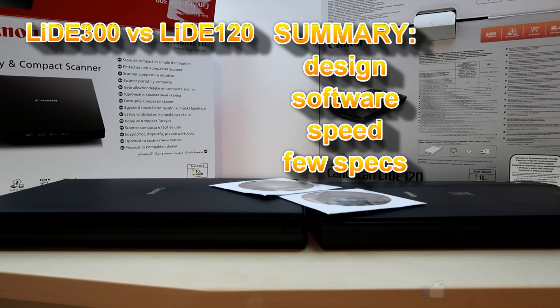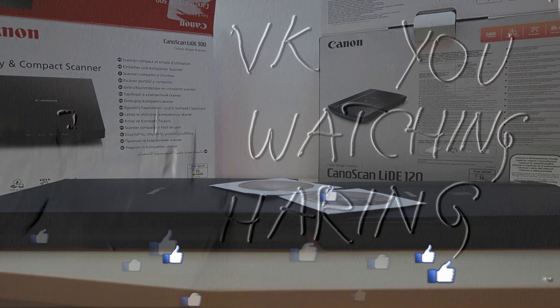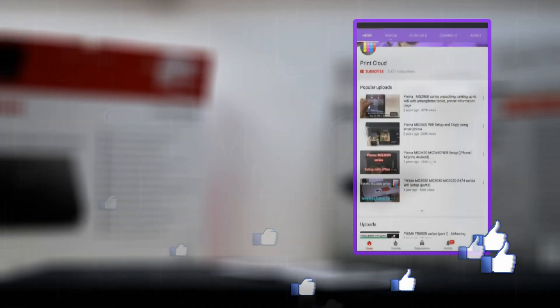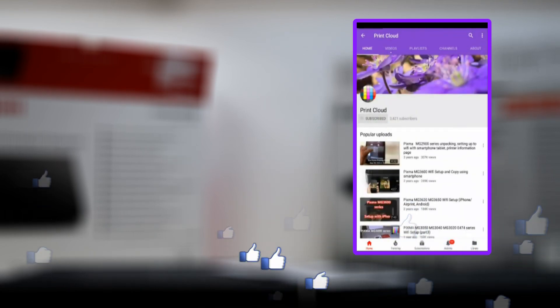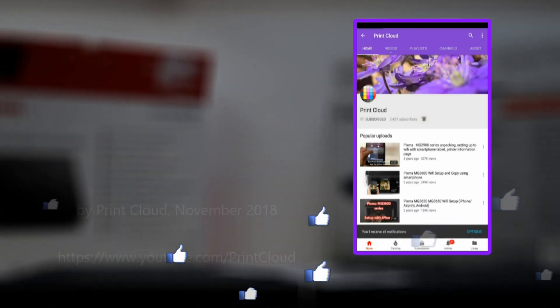And that is all in this video. Thank you for watching and sharing. Do not forget to subscribe and turn on notifications so you will be notified when I make future uploads. Bye!